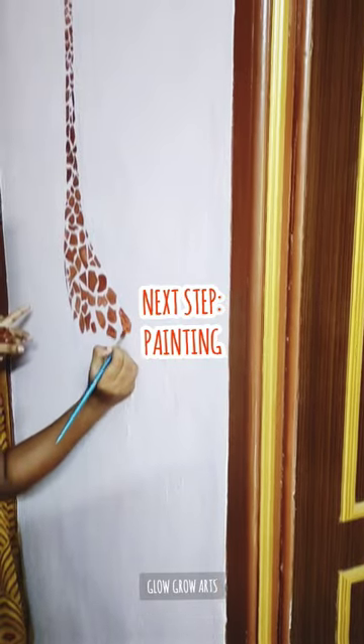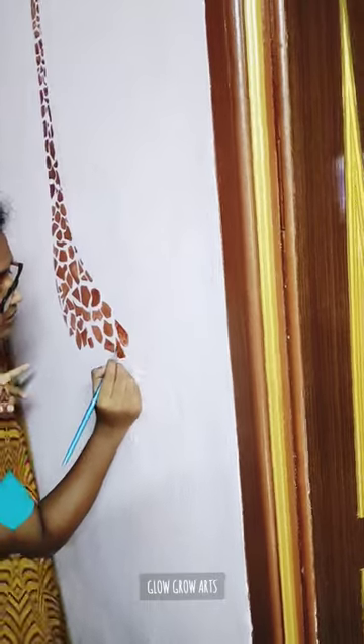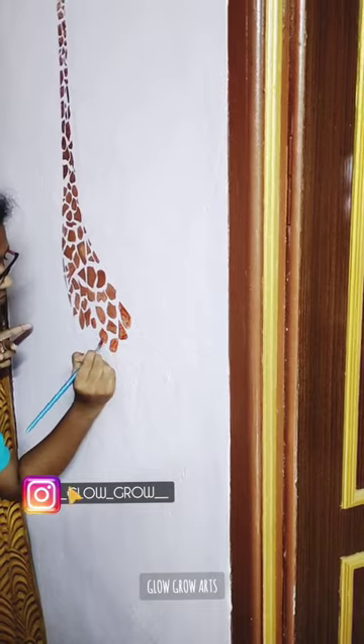The next step is painting. This is my first wall painting. Now I will try to make the poster color — I will try to make the poster color.